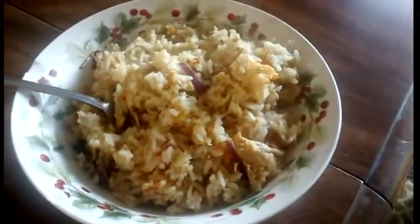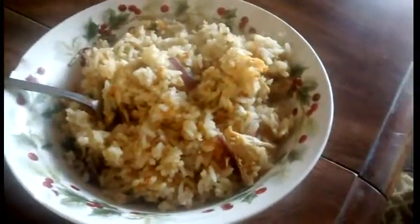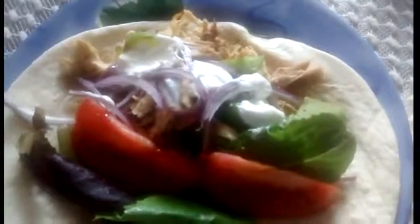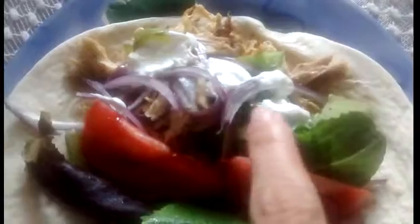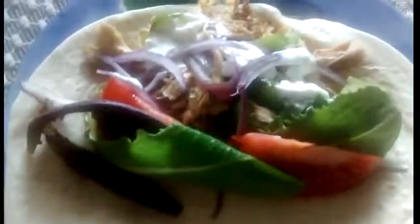Here is meal number three, and I will have some sweet and sour cauliflower on the side. Here is meal number four: chicken fajitas. I sauteed the chicken, bell peppers, and some onion, then dressed it up with lettuce, tomatoes, onions, and sour cream. Then just fold it over like this and kind of eat it like a taco.